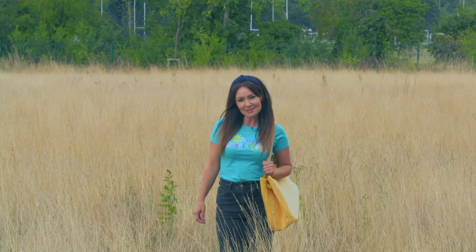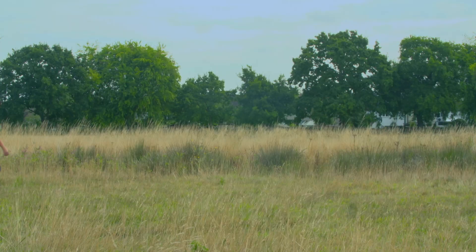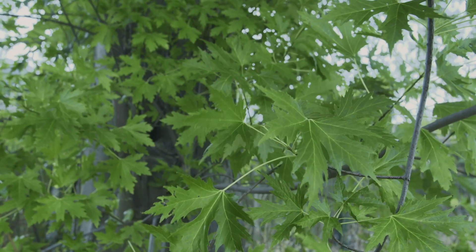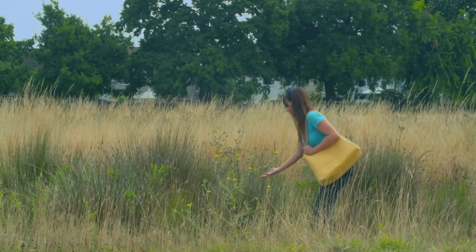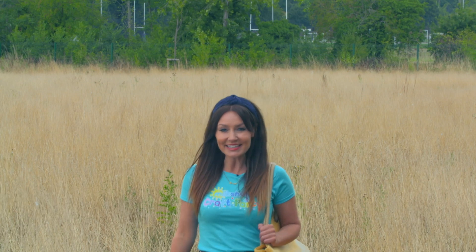Today I'd like to make something that looks just like a little animal. I really love coming for walks outside — there's so much to see and you get to breathe in the fresh air, which is really good for you. It's also a great place to get ideas. Shall we see what we can find?